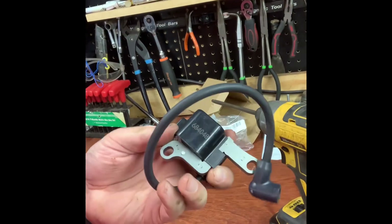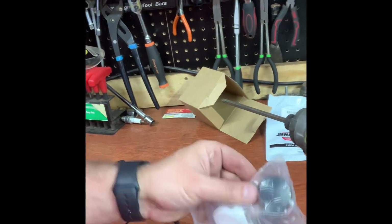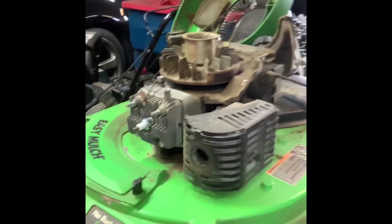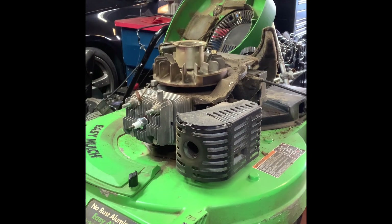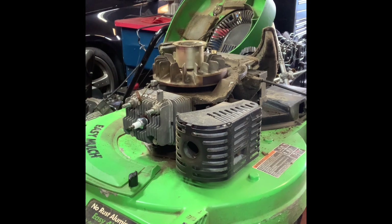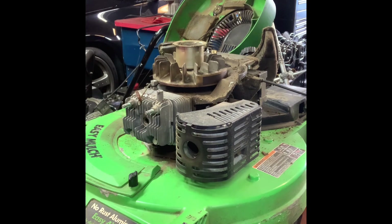Now we're going to reverse the whole process, check for spark, let it run, and make sure it's working again. Here is a new primer bulb — I'm also going to replace that since there's a crack in it. The biggest thing is diagnosing what's wrong. If it's running and all of a sudden just shuts off and dies suddenly and won't restart, that's usually not a fuel problem. A fuel problem gives you a sputter or dieseling — revving up and down. This cuts off like a light switch. So let's get that new coil on.